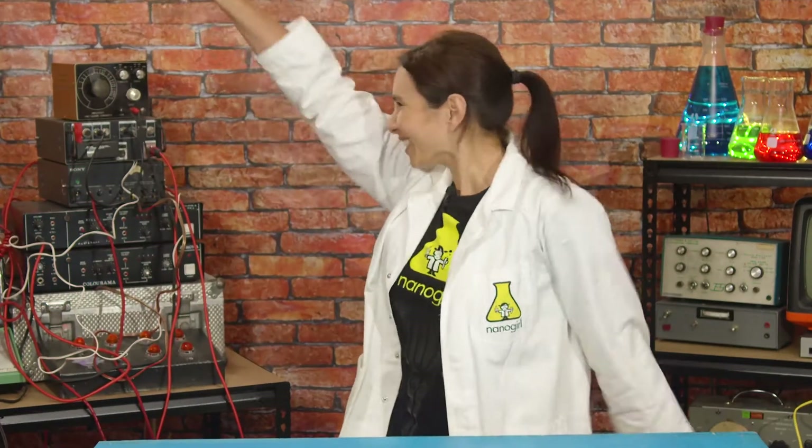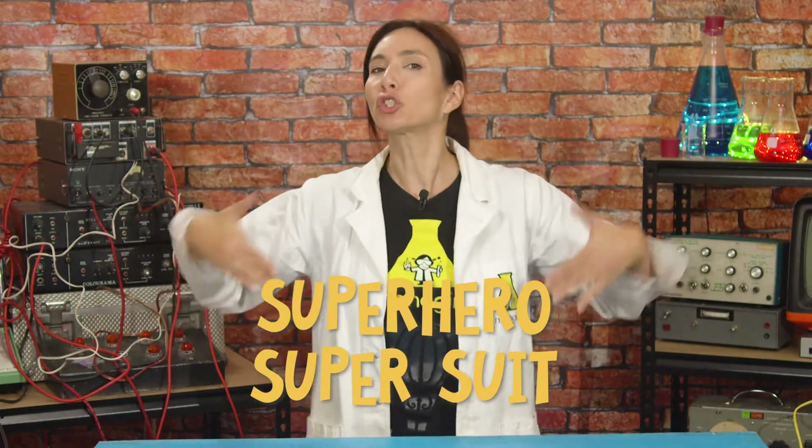Hi, I'm Nanogirl and I want to be a superhero! This week I'm working on building my own super suit. While looking super-stylish is very important to me, I've also noticed that many superheroes have a sidekick. I have Nano-Nanogirl as my sidekick, but what I really need is a nano-pet.